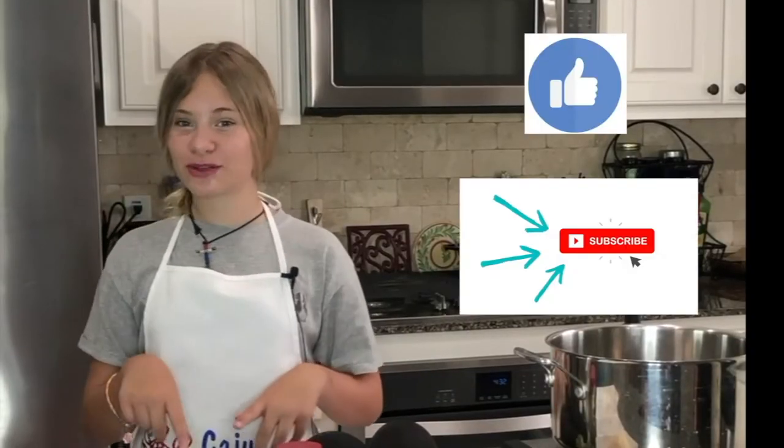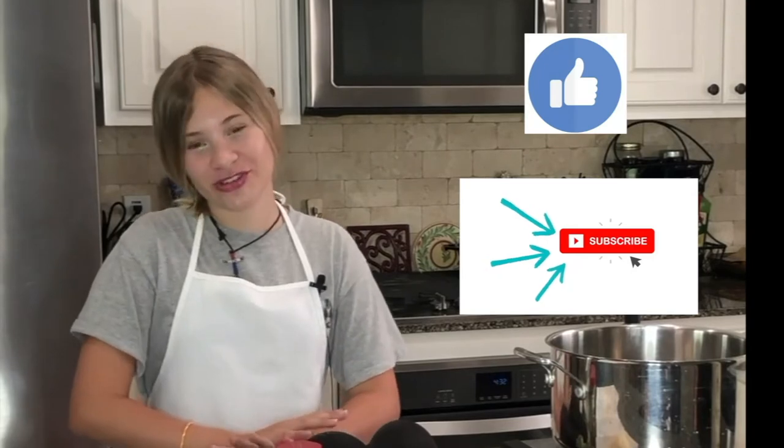Before we get started, don't forget to hit that like button, subscribe, and put on that post notification bell so you know when we upload another awesome video.